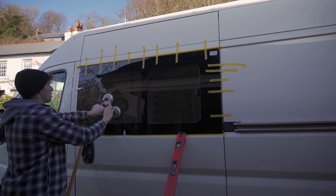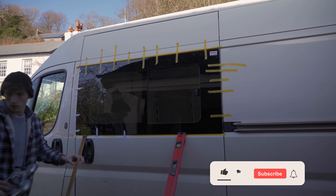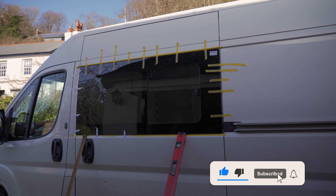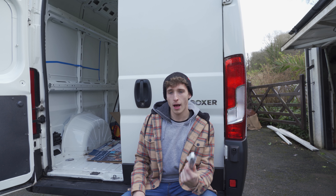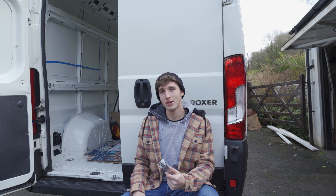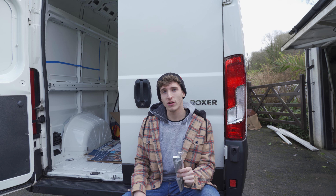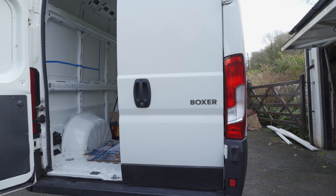I'm just taping and propping the window up, ready for it to set overnight. Join us on our next episode where we'll be fitting the MaxAir fan, the roof rack and another window. Smash that like button, make sure you've subscribed and we'll see you in the next one. Just fitting deadlocks is what we're doing — that's the aim of the game today. Let's fit some of those deadlocks!